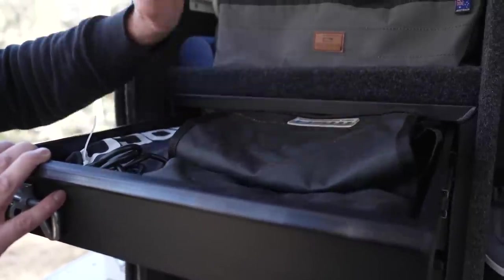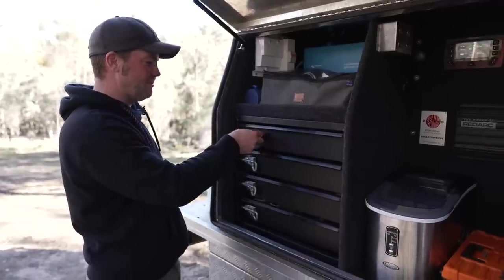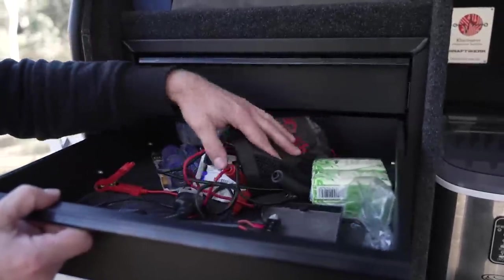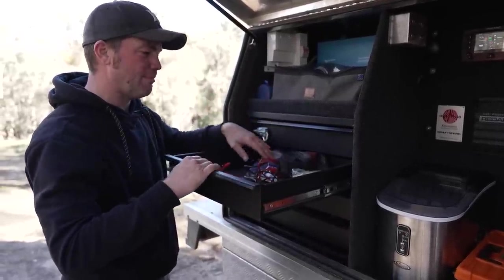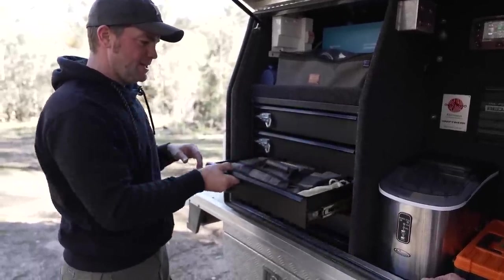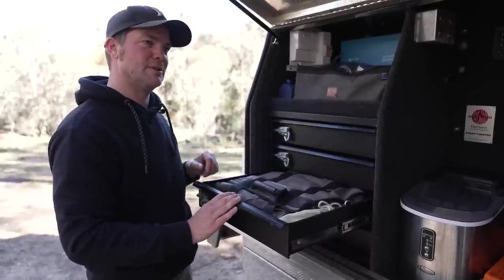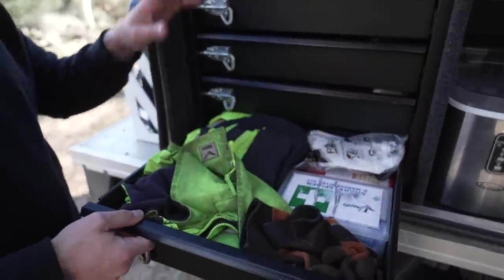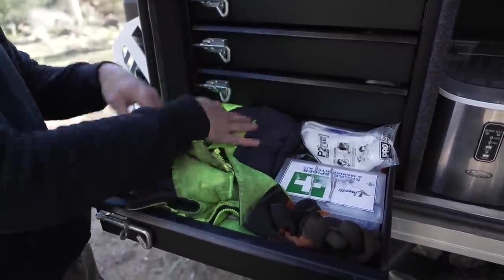Now we're going to have a look at what's in the drawers. There are heaps of cables and a Noco jumpstart pack, winch controller, and some spare parts. In another drawer I usually pack things I only use for the trip itself - it's usually half empty so I can pack things for the trip. There's a tool roll, a soft shackle for recovering somebody without going to the roof rack. Another drawer has a medical kit, gloves, rain jacket and a vest just in case it gets colder.